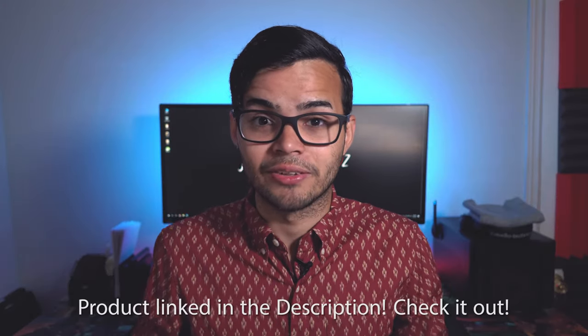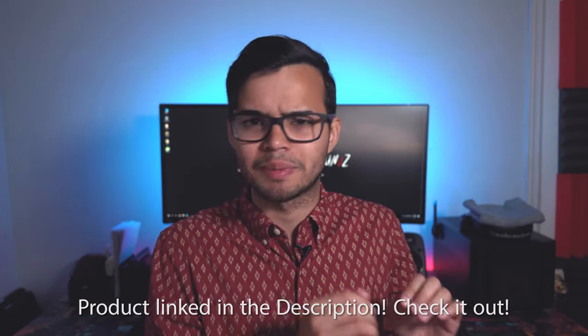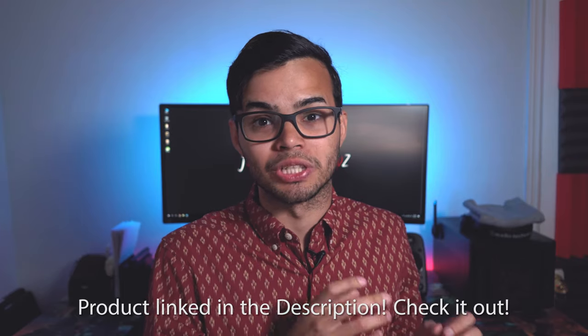That was my review of the Bose QuietComfort 35 headphones. I think they're excellent, I think they're amazing. For the price, you should definitely be considering these — if you're gonna spend that much money on headphones, these are the ones you're gonna wanna get. If there's any other headphones you think I should be checking out and reviewing, let me know in the comments down below. And let me know what you think are the best headphones for around the same $350 price tag.